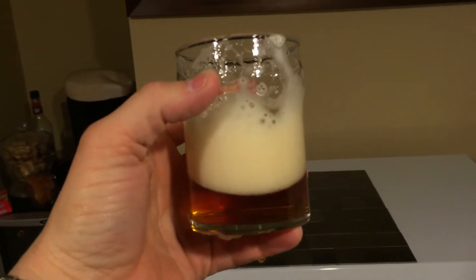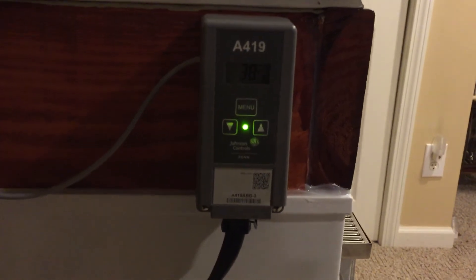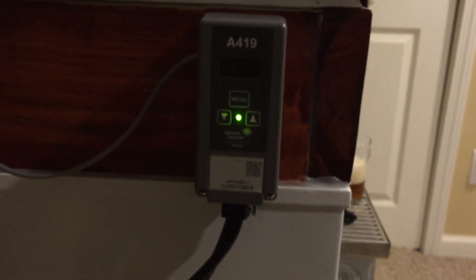Anyway, cheers — that's good, I'm in. On the side, this is called a Johnson control, and you can see it's maybe a little dark, but it's like 38 degrees inside. The freezer plugs into this, this plugs into the wall, and I can set the temperature so the freezer doesn't get too cold. Anyway, that's my keezer.